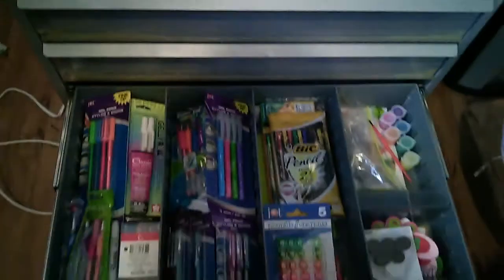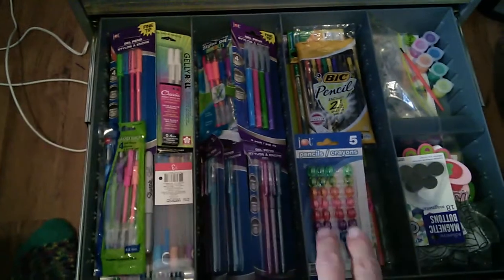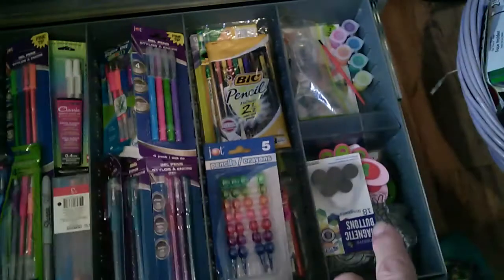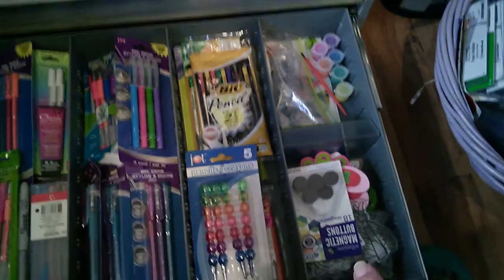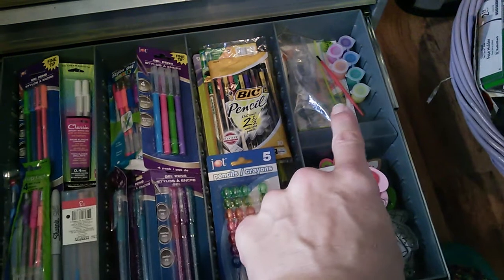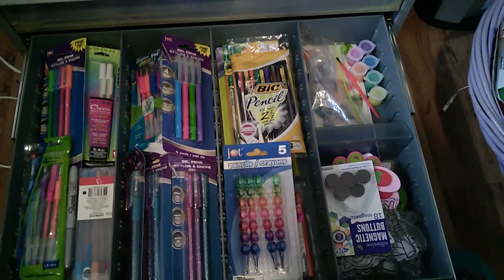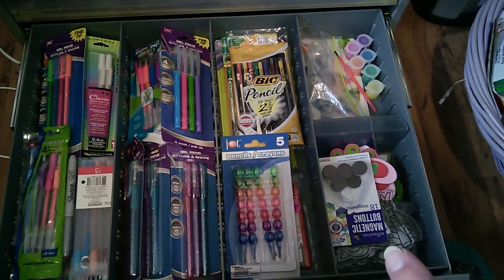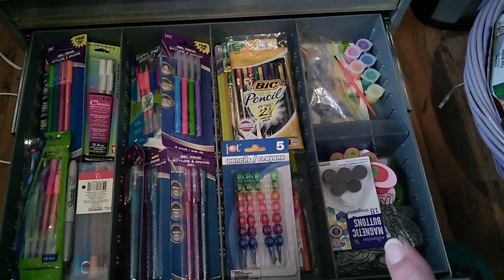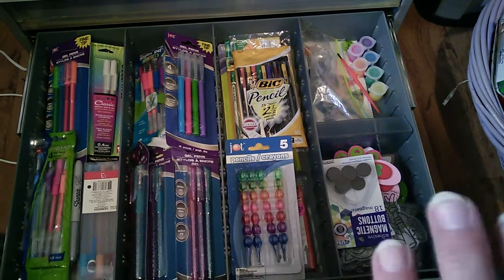In the very bottom drawer I have all my spare pens and markers and crayons and pencils. Over here I have all my sun catchers and the paints and the brushes to use with those. But honestly I tried to paint one and I hate it, so if you ever get a sun catcher from me it will probably not be painted.